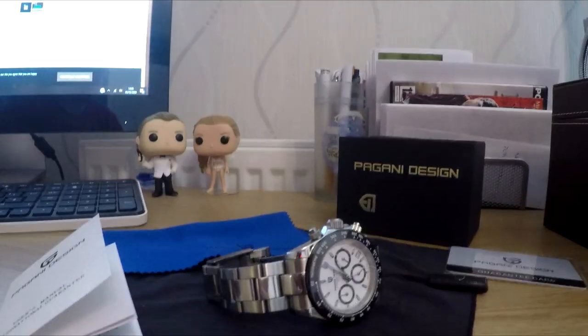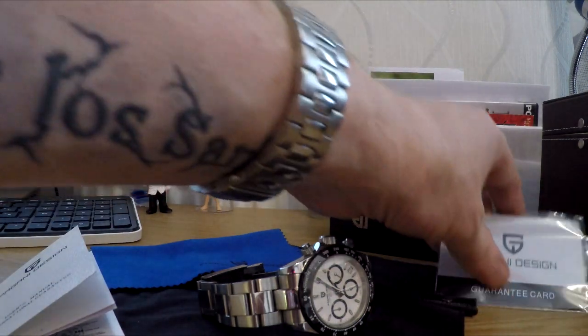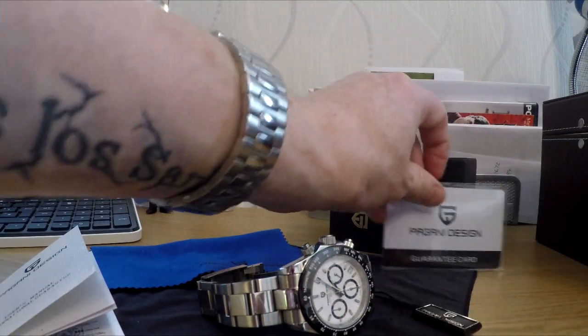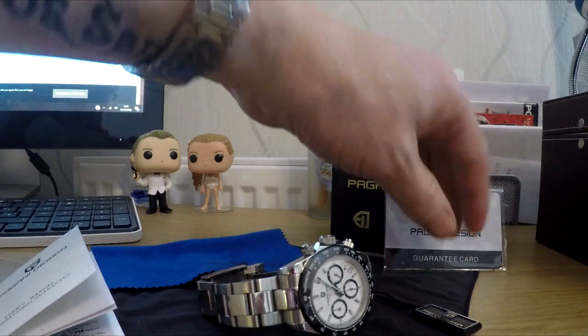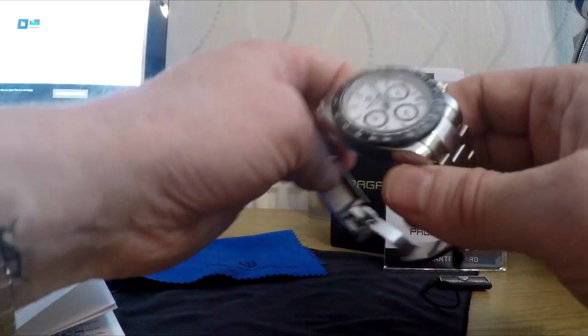So inside the box you get the instructions, the warranty card, a nice little cardboard box that the watch comes in, a swing tag, cleaning cloth, and obviously the watch.